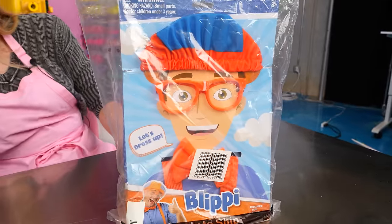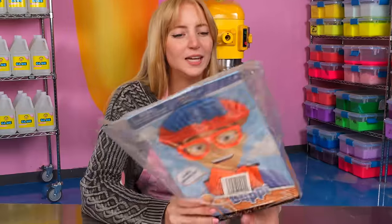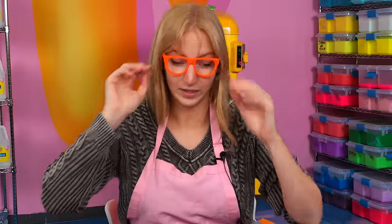Oh my gosh, it's Blippi! You guys know Blippi? I'm sure quite a number of our audience knows who Blippi is. Blippi is a dude — I don't really know much about him actually. What a weird thing to have in this box. Some prescription glasses — whoa, these are bright. It's me, Blippi! Do I sound exactly like him? I feel like I do. Let's make a Blippi slime! What are the chances Blippi was inside that box? Now I have to go out into the warehouse dressed like this. This is my job. Everybody loves Blippi.